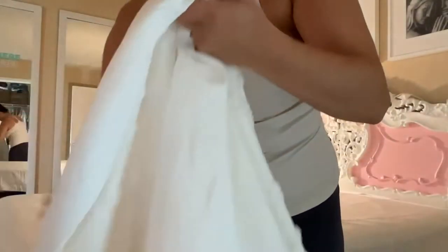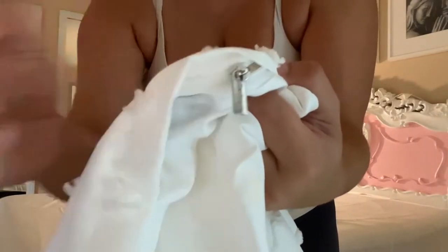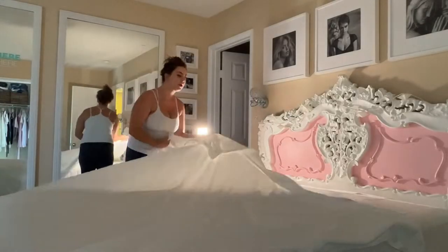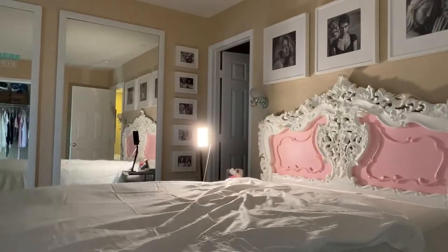It does come in multiple sizes as well as colors. I've got the queen here because that's what size my bed is. They have white, coral pink, gray, khaki, blue, green, black, and navy — so multiple color options depending on what theme you're going for in your room.